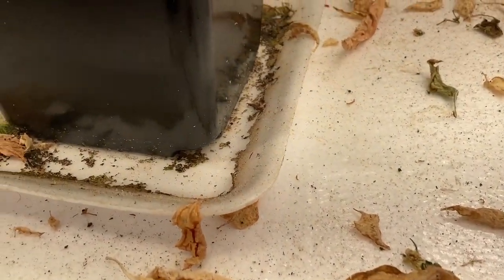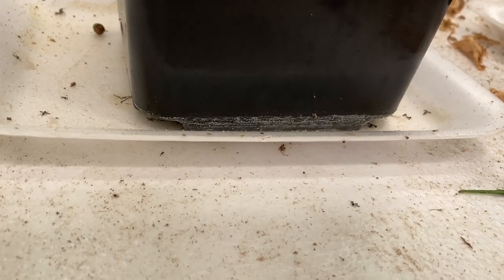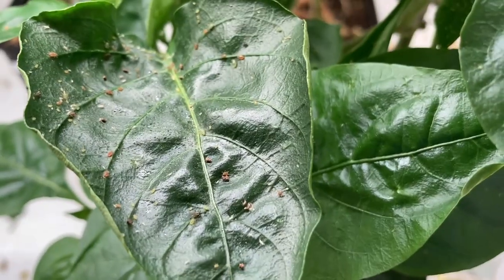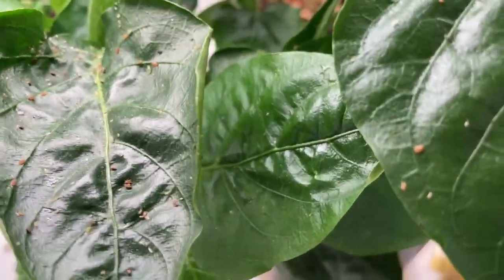As you can see, I have some aphid problems here — if you can see them there, see them over here — and something I've been battling with. So what we're going to do, we're going to release a bunch of ladybugs in here and see how this goes.